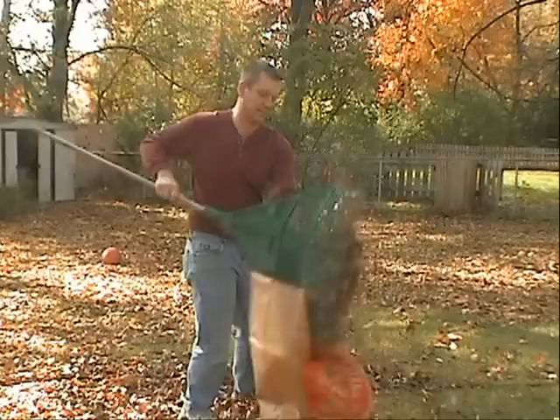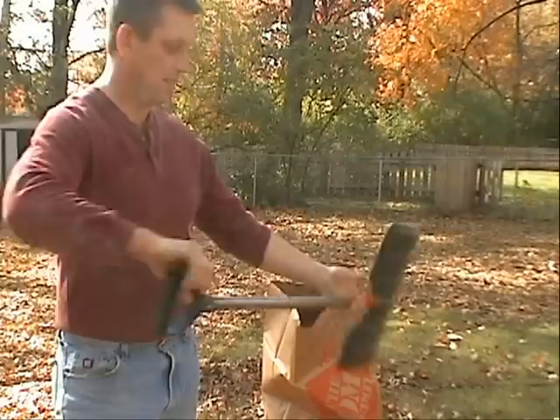It's time to throw that leaf rake away and get your hands on Leafco's leaf shovel. The leaf rake's smooth lightweight design and ergonomic handle make it a breeze to operate.